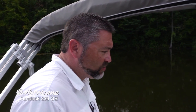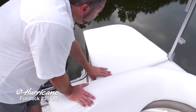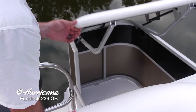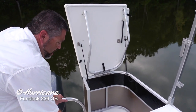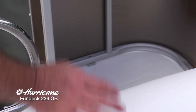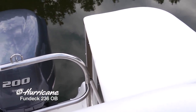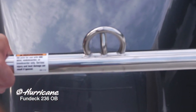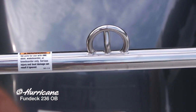Moving to the aft portion of the 236, we've got a couple other features to point out. There's a sun pad back here — great for hanging off the back and fishing when you're at anchor. Opening this up, you can see tons of storage back here. All that non-skid surface on the deck is really going to be nice, safe, and secure. You can also add an optional changing room if you want to change out of wet clothes after swimming. Moving over, we've got a beautiful ski tow bar here — perfect for pulling tubes, water skiers, and wakeboarders — in that very nice stainless steel for a beautiful look on the water.